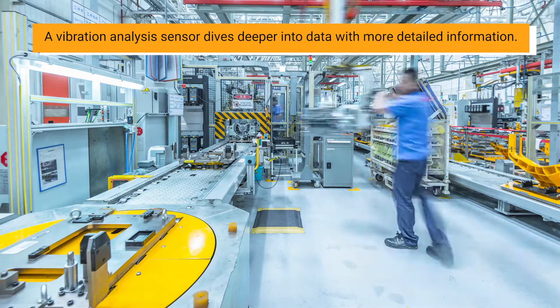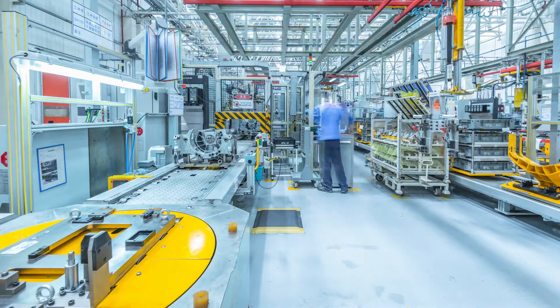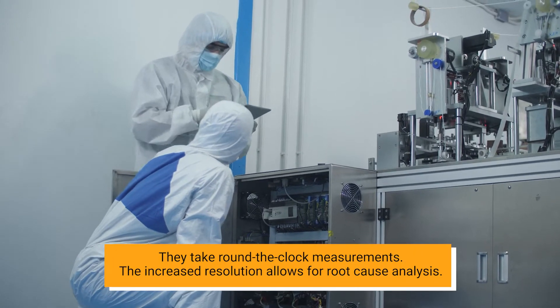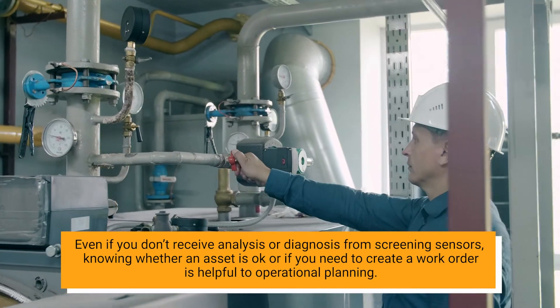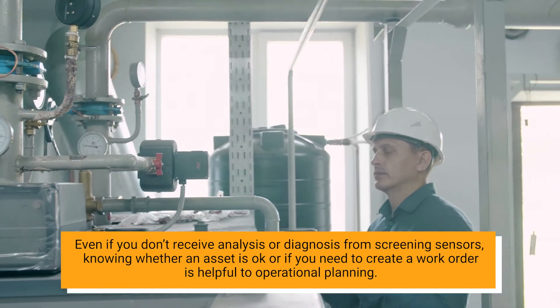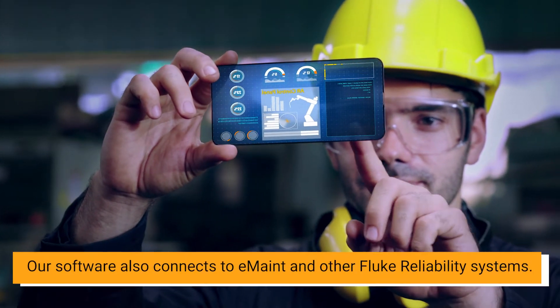A vibration analysis sensor dives deeper into data with more detailed information. They take round-the-clock measurements, and the increased resolution allows for root cause analysis. Even if you don't receive analysis or diagnosis from screening sensors, knowing whether an asset is okay or if you need to create a work order is helpful in operational planning. Our software also connects to eMaint and other Fluke reliability systems.